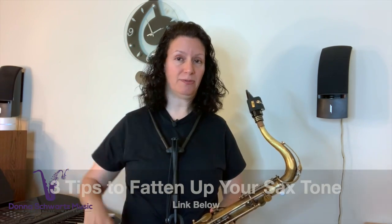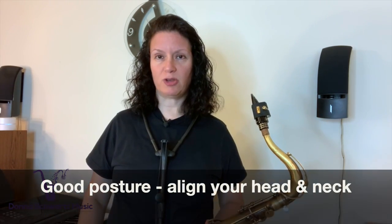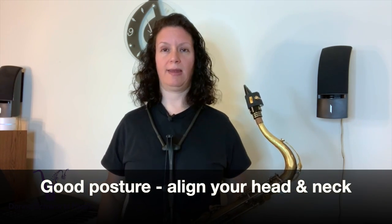Don't forget to sign up for your free three tips to fatten up your saxophone tone video lesson — the link is in the description below. Another thing to think about is maintaining good posture so that your head and neck are aligned. You don't want to lean too far forward or duck your chin too far back. I have a recent video about instrument angle, especially for alto saxophone players. In a future video, I'll share a quick tip for brass and wind musicians who get dry mouth, especially when nervous before a performance.